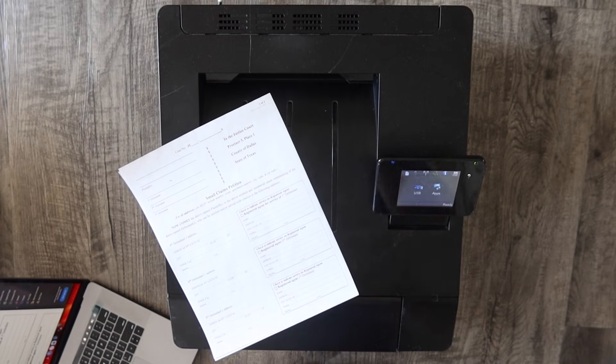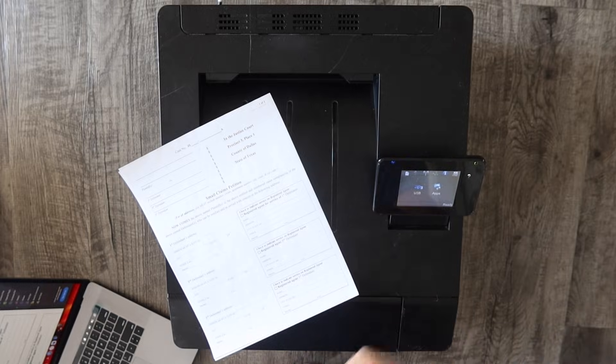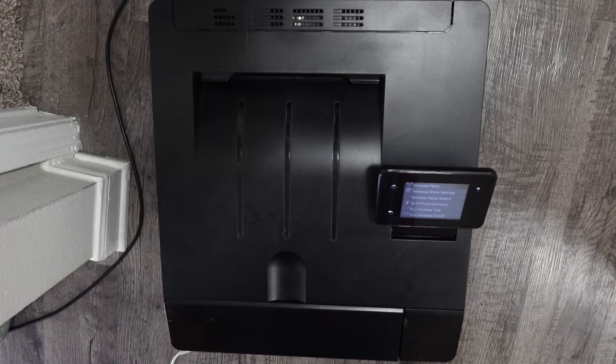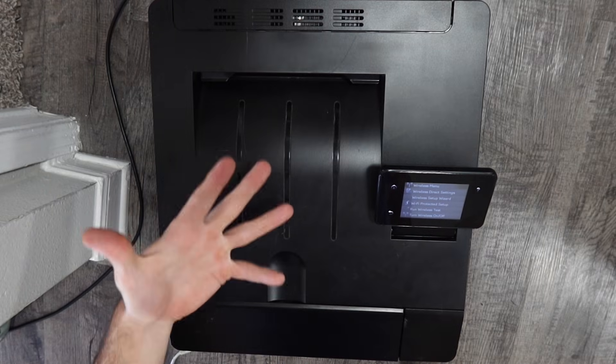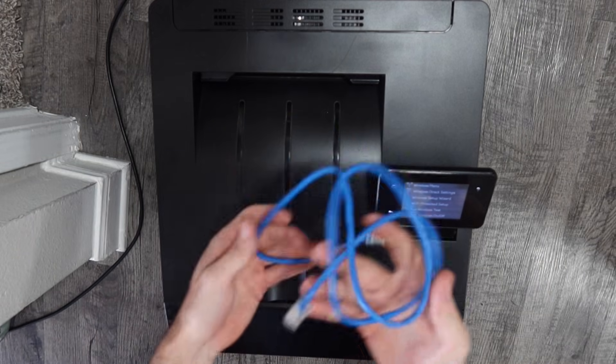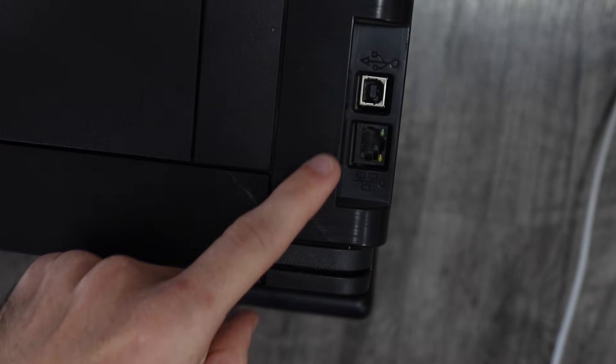Now that we're done with the first method, we're going to the second method: installing the printer via ethernet cord. We're going to go over the ethernet cord method now.